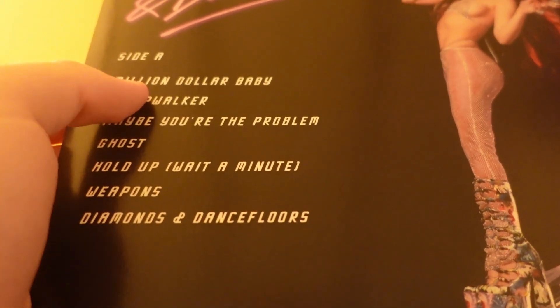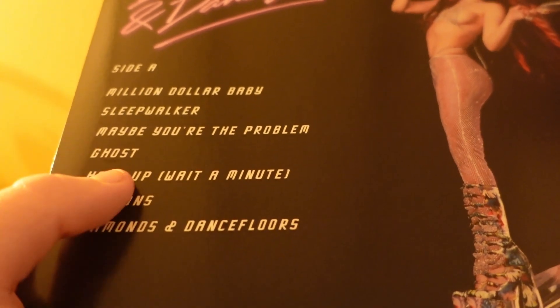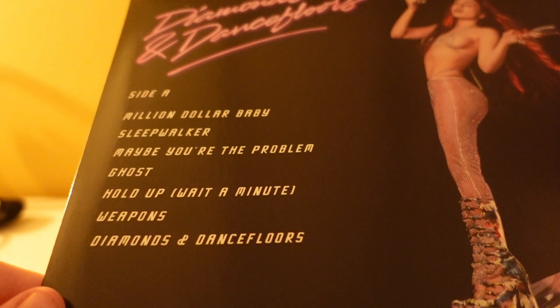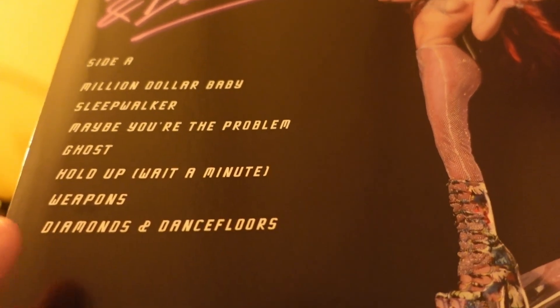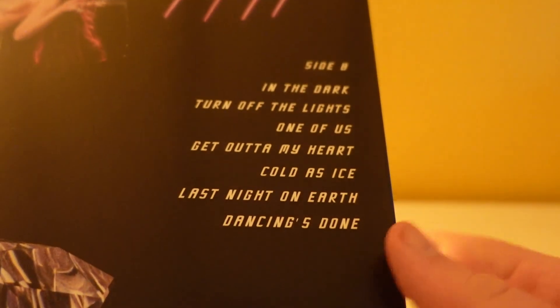Side A: Million Dollar Baby, which is a very good tune. Sleepwalker, Maybe You're the Problem — another good beat. Ghost, which is probably one of my favourites on this album — I just love that song, it's such a good beat. Hold Up Wait a Minute, Weapons — another good song — and Diamond.